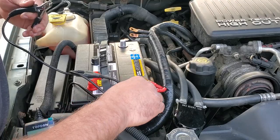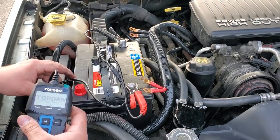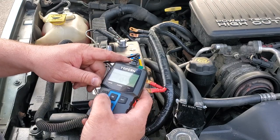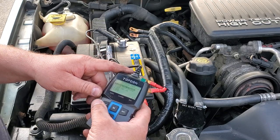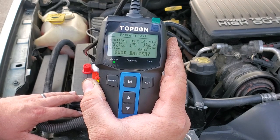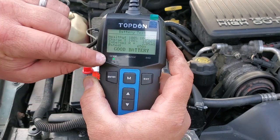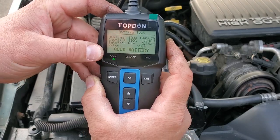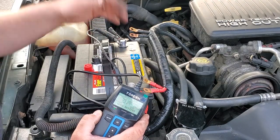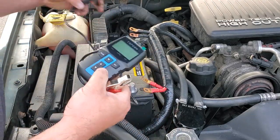I'll apply the TopDon battery tester to the new battery. I should have done this in the Walmart store before buying it, but better late than never. Look at that — healthy, 100 percent health, 100 percent charge, 12.86 volts. Good battery LED is lit up. Very satisfied — came in at around 92 dollars plus tax, under a hundred bucks. Good battery — let's plug it in.